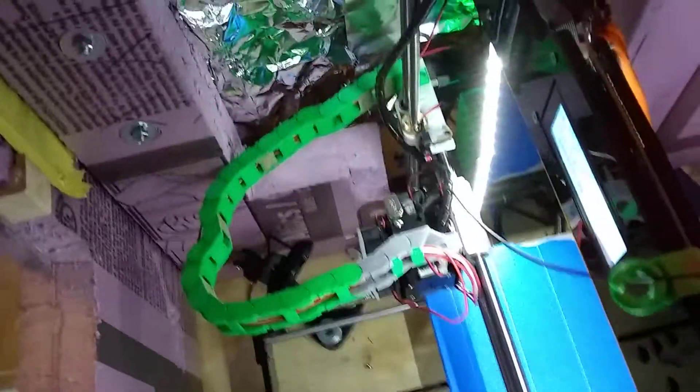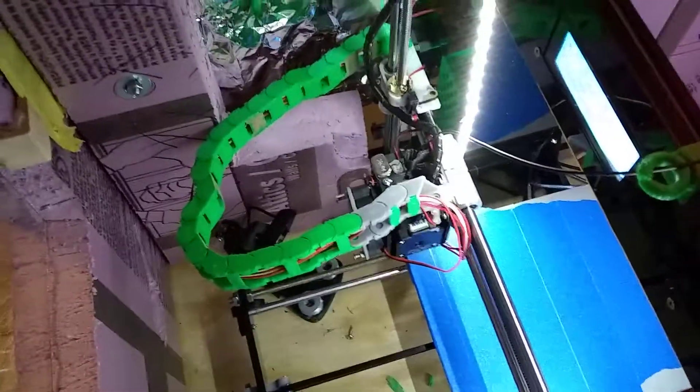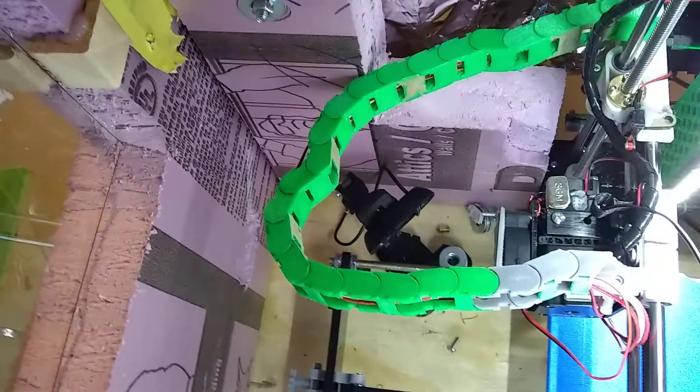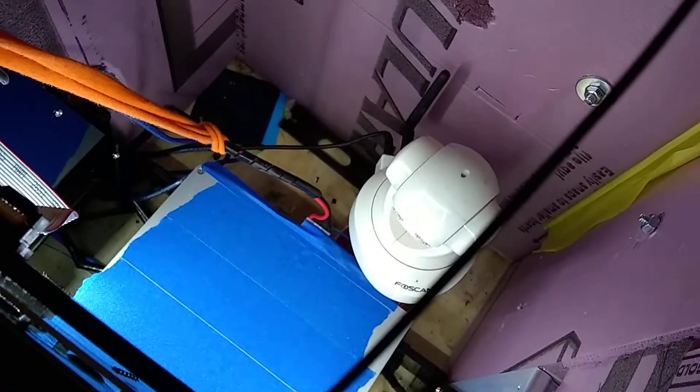Because we're printing things inside this box that require much higher temperatures — carbon fiber and PETG require really high temperatures. So I've got a Logitech C270 over there, and because this is inside the box I've got a little Foscam over here to keep an eye on it from the other side.